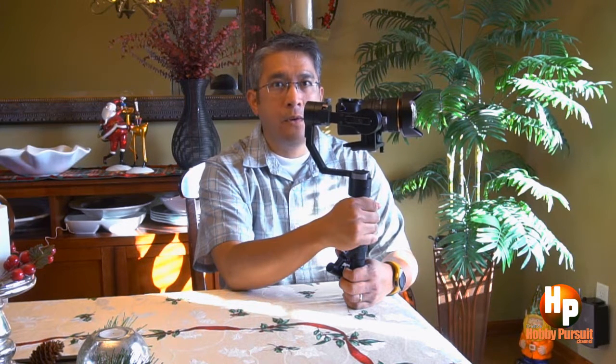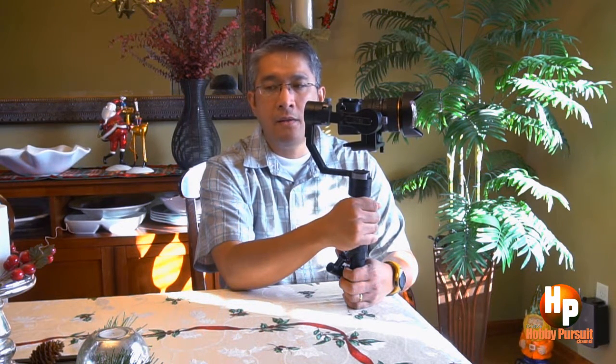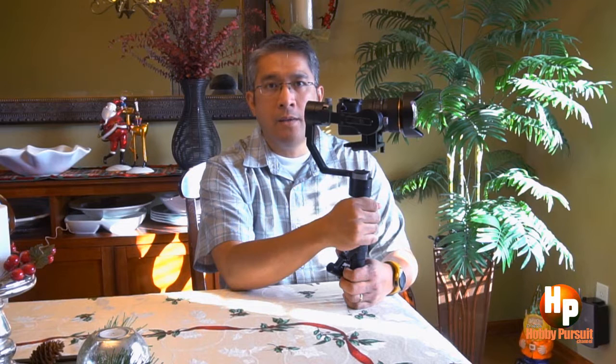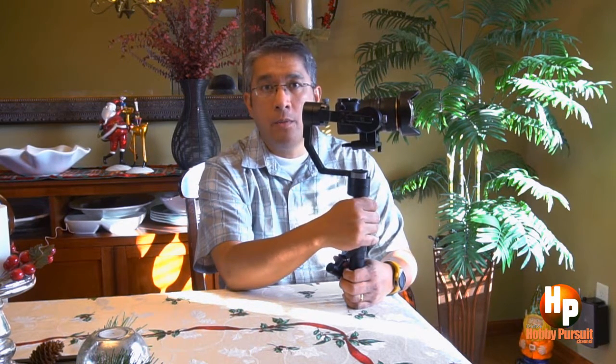I think it's meant for cameras that are kind of heavier, like a Canon 5D, and it says that this will make the Xeon Crane handle — I think — 1,800 grams of camera weight. So that's like a Canon 5D or the bigger DSLR cameras. So I decided to do the firmware upgrade.